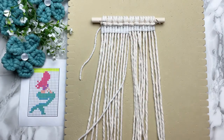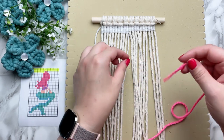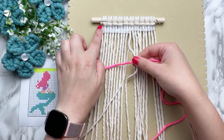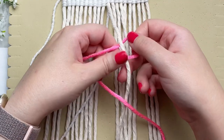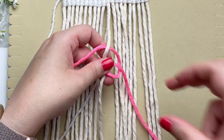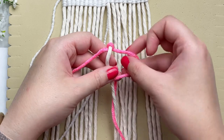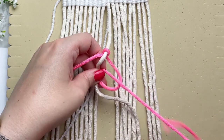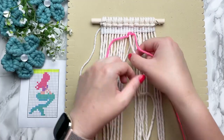Leave your white strand where it is. We're going to grab a second strand of yarn and attach it the same way as we did at the very start of this project. And if you ever run out of yarn length, this is the same way we're going to add another piece. On a side note, I like to work with 60-inch strands of yarn at one time — that's the perfect length because it's short enough not to tangle but long enough to tie a lot of knots.